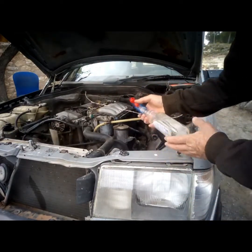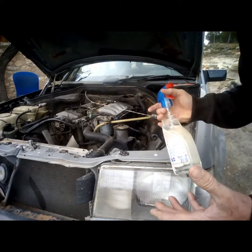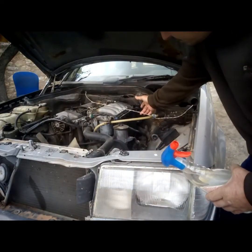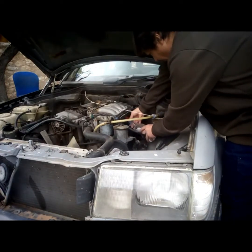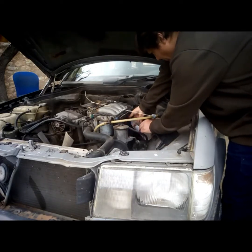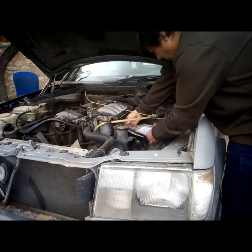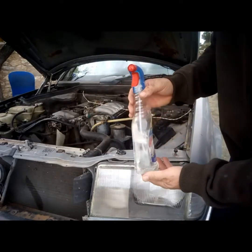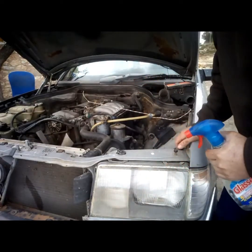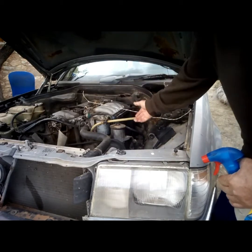Now we need to spray the water inside. We're going to spray into the four cylinders. It's possible that you will hear a change in the engine sound — it's possible. So we spray, we stop, we spray, we stop. If you need a bit more power, you just pull the cable. Remember that if your car doesn't have enough revs, you can just pull the cable as needed in order for it to suck a bit more of the water.